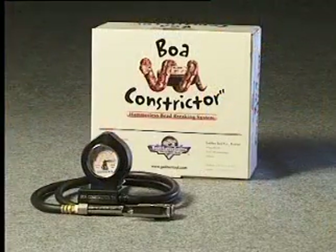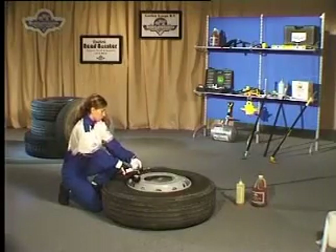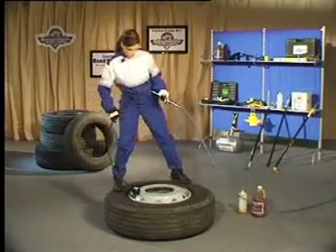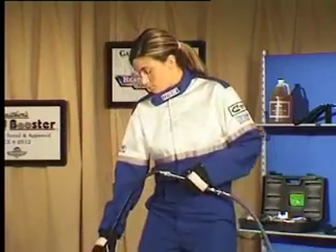The burr constrictor slides over the valve stem and attaches to the airline, creating a vacuum inside the tyre. This high-pressured vacuum system breaks the bead of the tyre away from the wheel in approximately 15 seconds, therefore eliminating the use of a hammer.